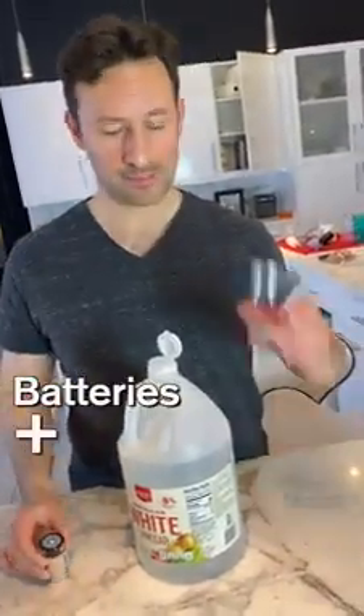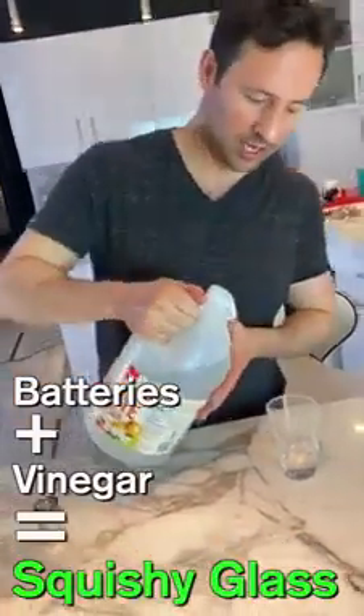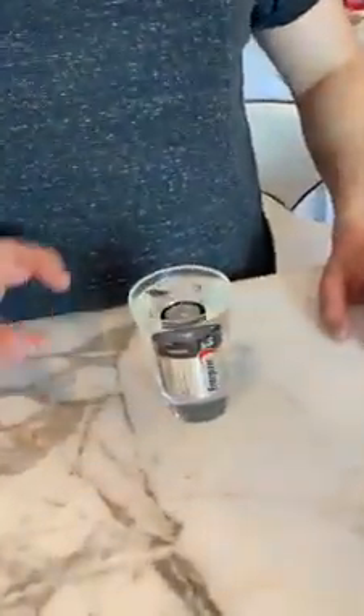Get a D battery, a glass, and some white vinegar. Pour the vinegar into the glass. Then put the battery in, and let it sit there for about 12 minutes.